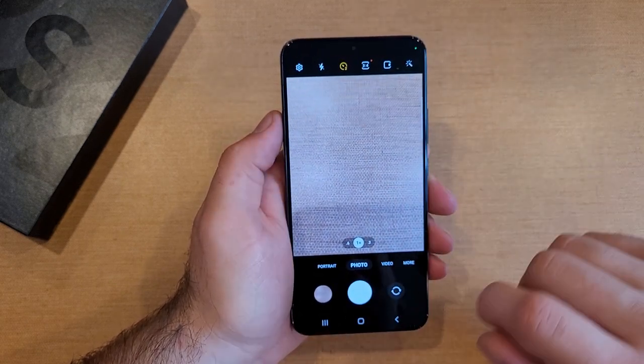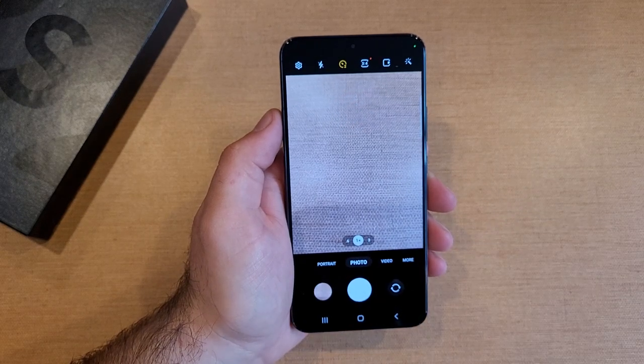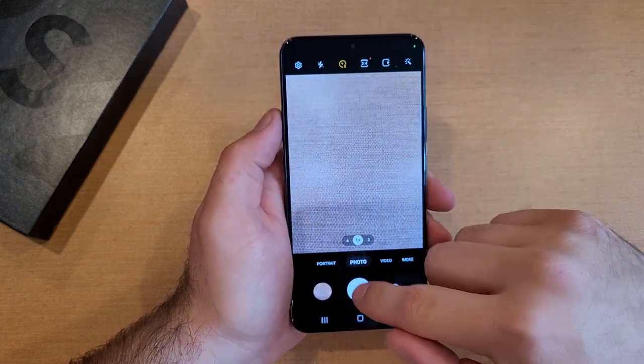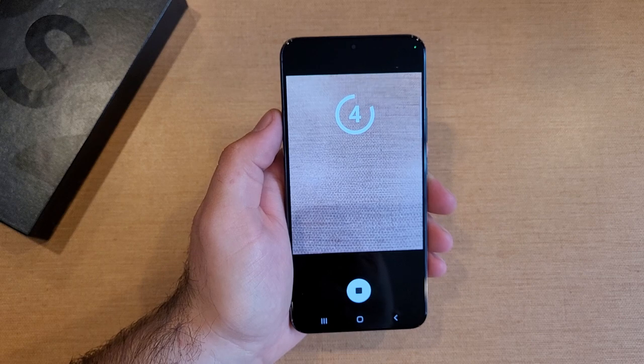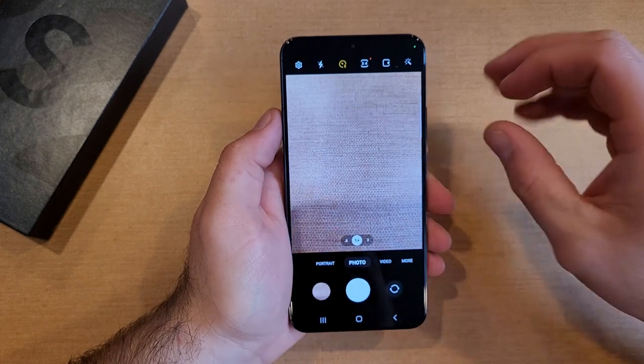Let's go ahead and demonstrate with the 2 second one. Now we have it set to 2 seconds. You guys can hear there is a little different tone and then it clicks to take a picture. If we go to 5 seconds, you can also hear there is a different tone.